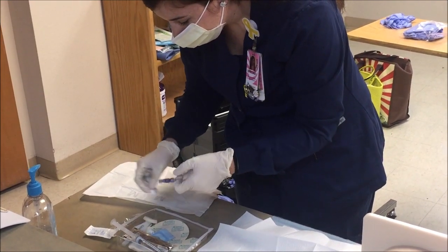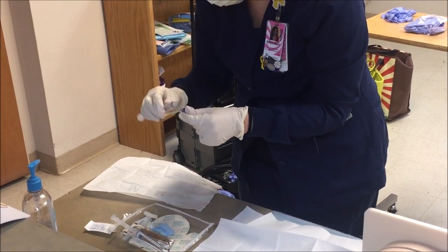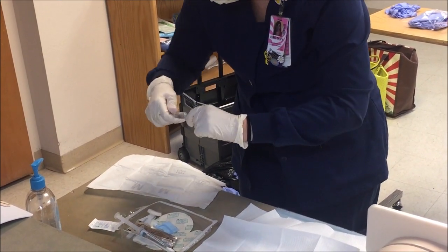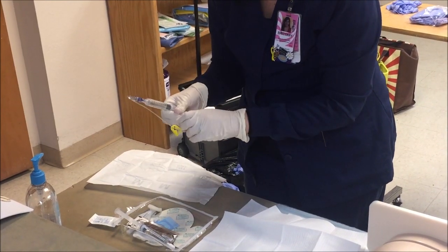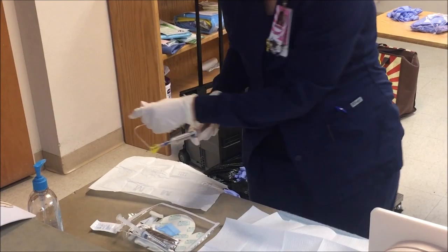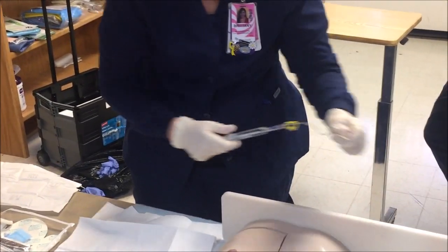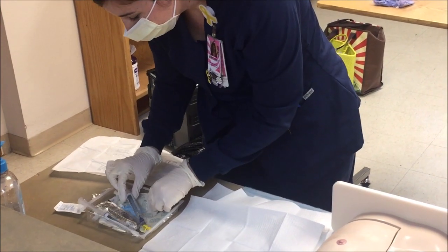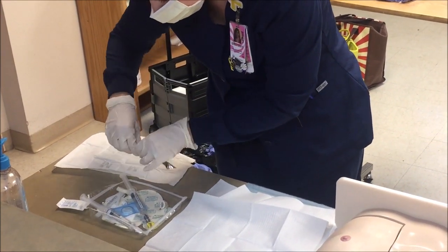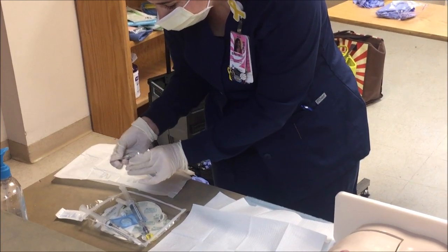Pick up your sterile normal saline syringe that comes pre-filled from pharmacy and attach it to your Huber needle and flush off to the side, away from your sterile field. There is a protection over the actual needle itself that keeps you from being stuck at this point. You can then return the Huber needle to the sterile field, as now you are ready to prepare the site.